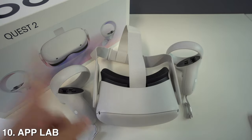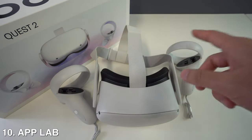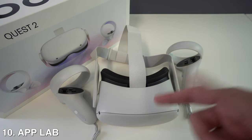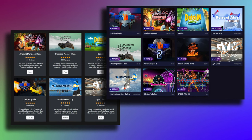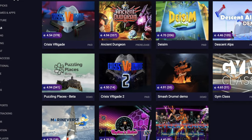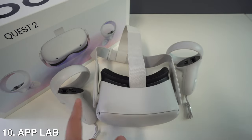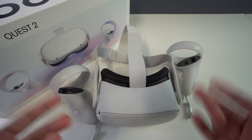And lastly, number ten: build your library with App Lab and SideQuest. Meta has a strict approval process for the Quest Store that most indie developers can't pass. Thanks to the App Lab initiative, you can now download indie experiences directly to your official Quest library. App Lab games are unlisted on the Quest Store and can only be found if you know their exact names, but sites like App Lab DB and SideQuest help you find links and see which games are most popular. Many App Lab games are either free or ten dollars or less, making them great for building your library without breaking the bank.